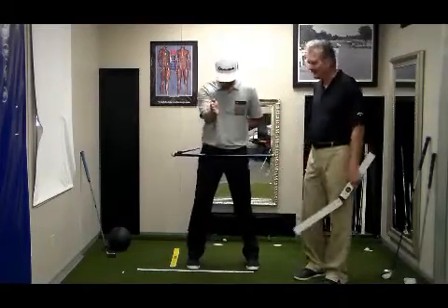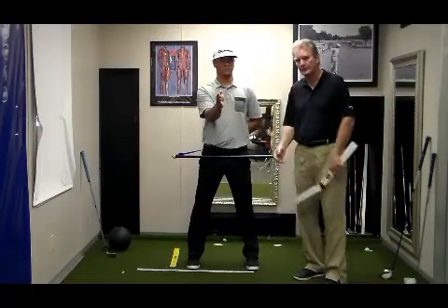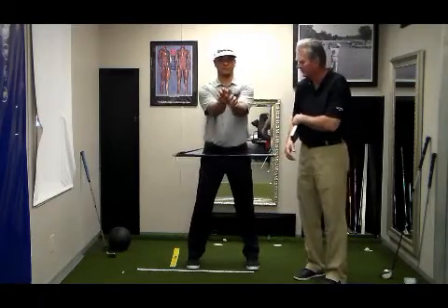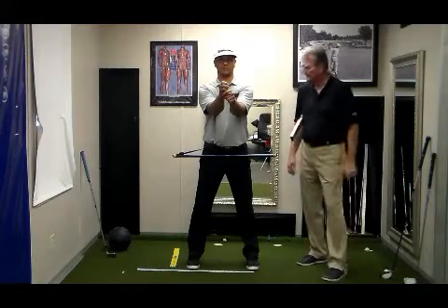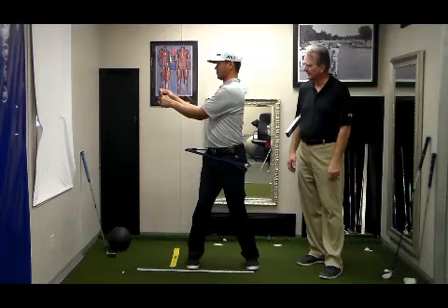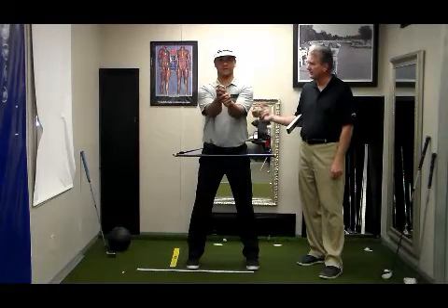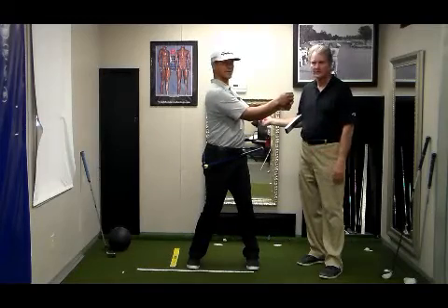When you have a grip that is not complementary — our traditional grip, where the right hand is a little weaker and the left hand is strong — go ahead and get a traditional grip, J., and put your hands together. Rotate back — you're stuck there. And where are you going to go? We're looking at injury right now. You're going to have tension, and see what we can do in the through swing — it's stuck on both sides.